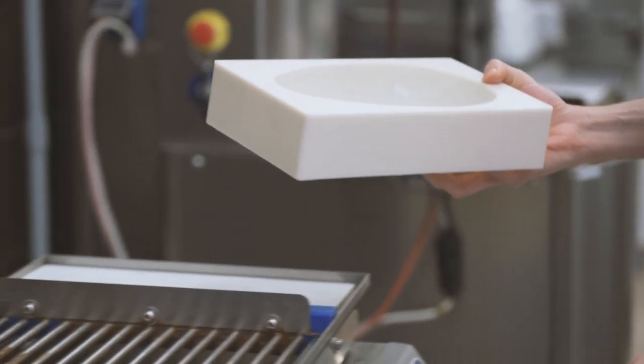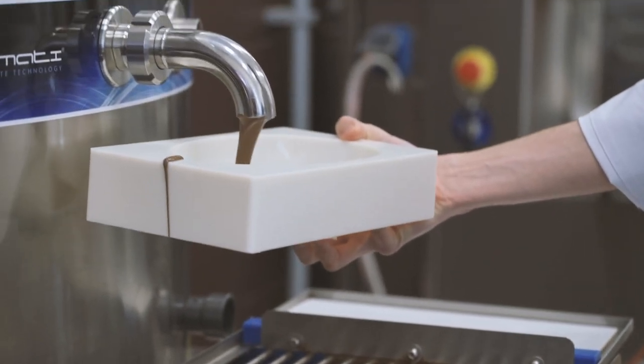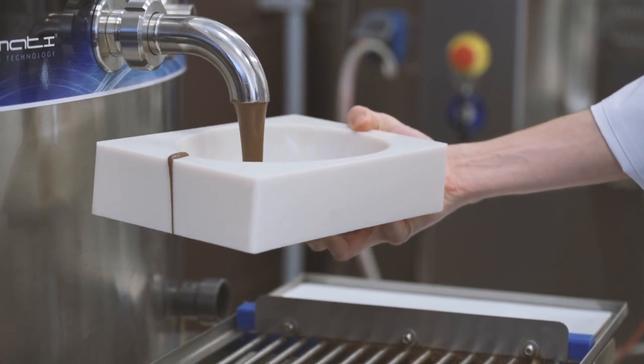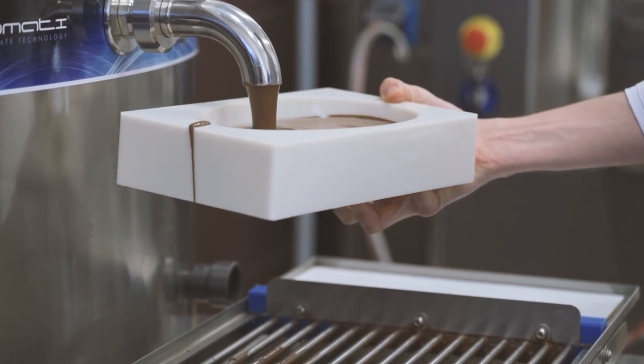Fill the molds completely with tempered milk chocolate using the automatic tempering machine. If you don't have access to the machine, you can also complete this step in the same manner using tempered chocolate in a melting kettle. I chose to use Callebaut 2665 milk chocolate, but you could use a variety of other Callebaut chocolates that are suitable for molding.